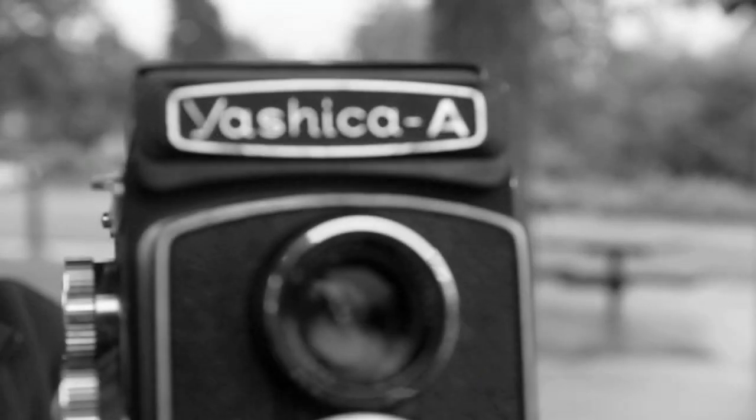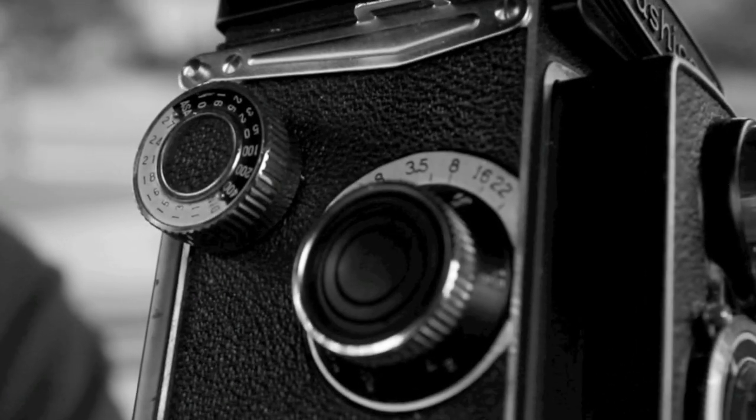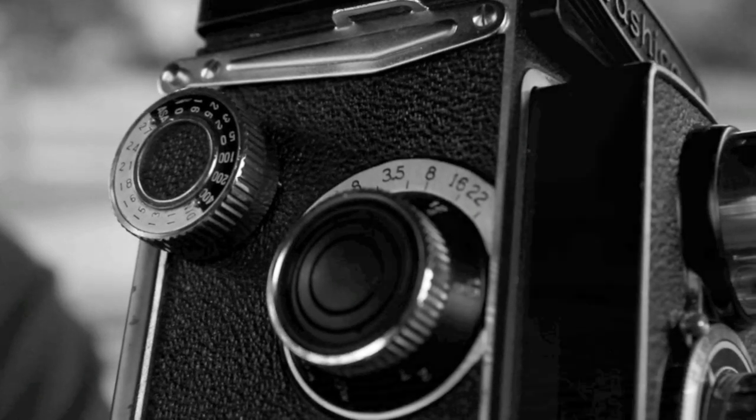The Yashica A is a medium format 120 film twin lens reflex camera made and introduced in 1959.